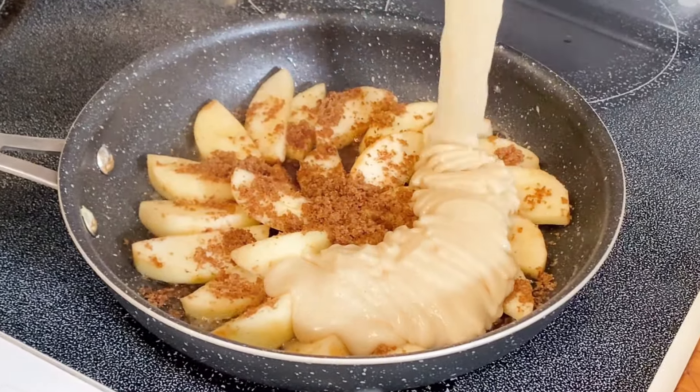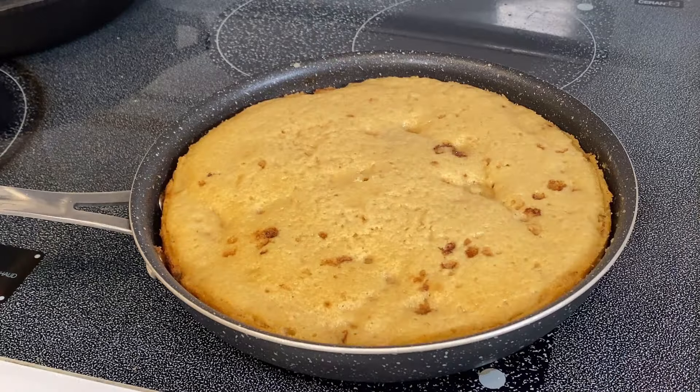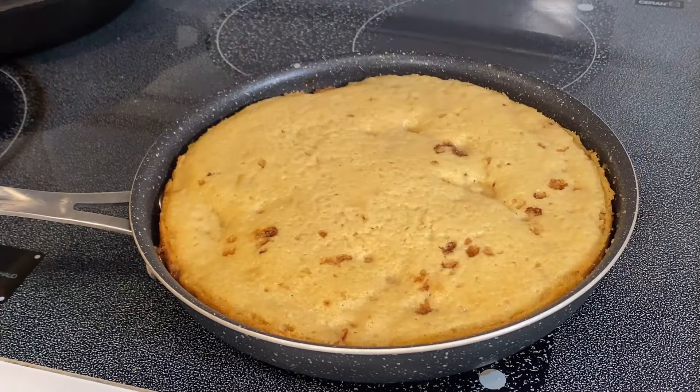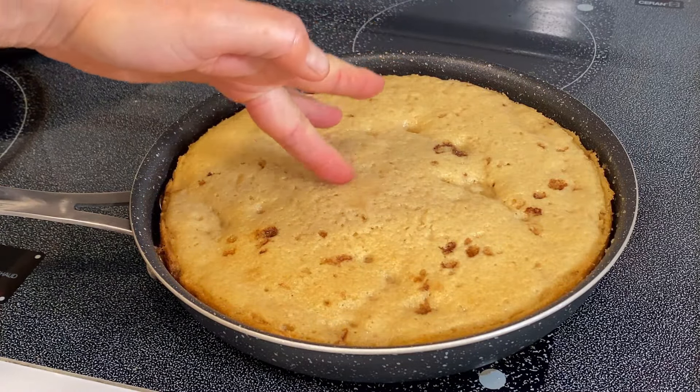Hey guys, what's up and welcome back to Gretchen's Vegan Bakery. I just had to try this one, and I failed — not once but twice. But I came out of it with a save as usual by thinking fast on my feet, and I'm going to show you how I did it.